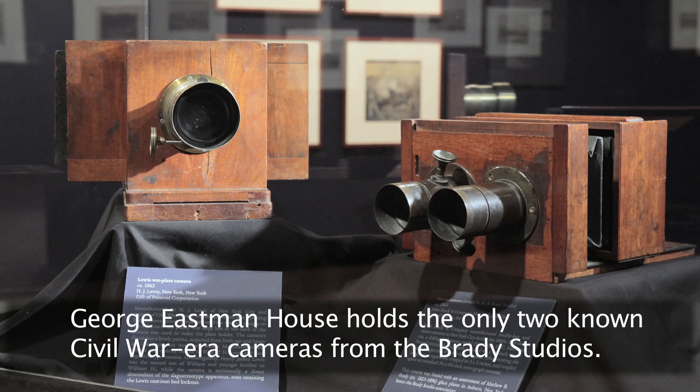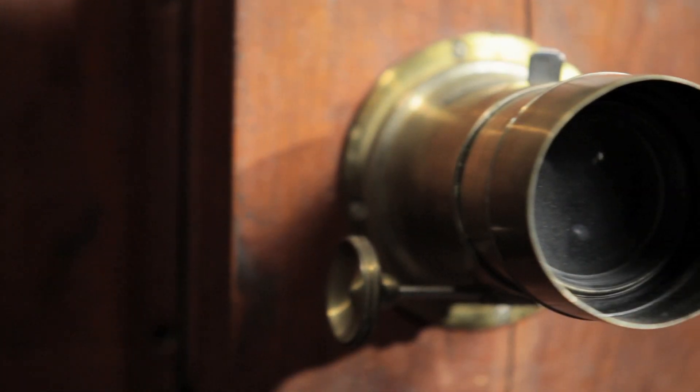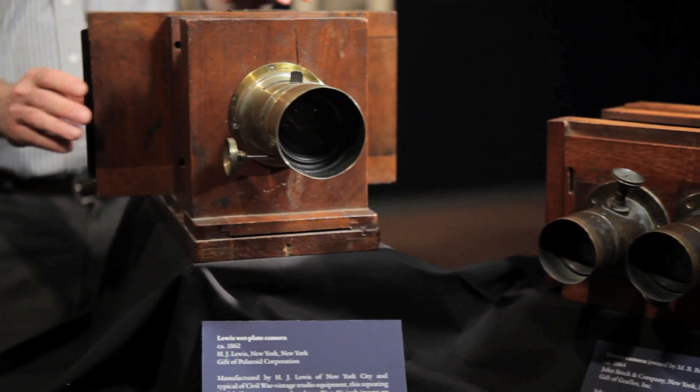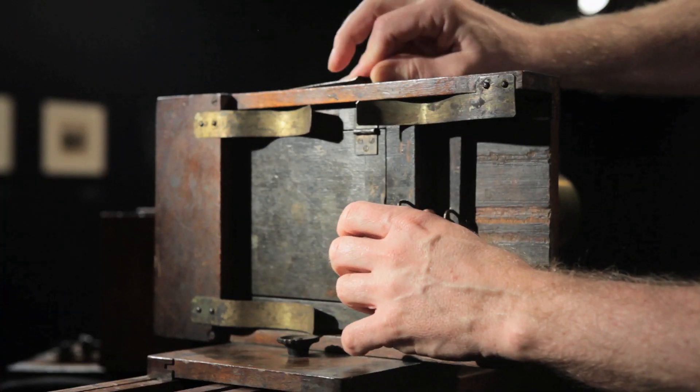What we have here are two studio cameras from the Civil War era. There's a Lewis wet plate camera, which would be probably the most common workhorse type camera from that era. The Civil War portraits that you see for the most part would have been made with a camera like this. The interesting thing about the camera is it has a repeating back, so you can actually make multiple images on one plate.